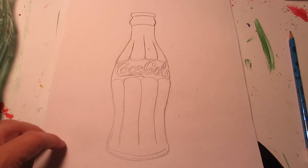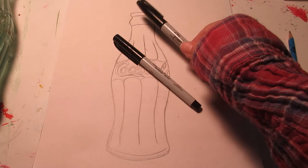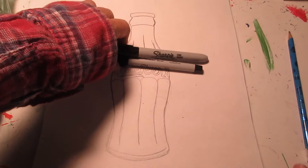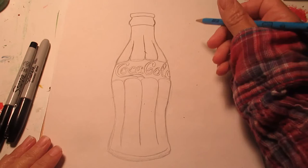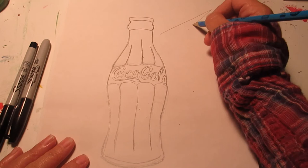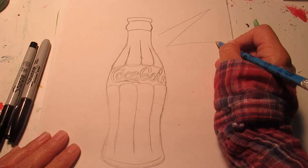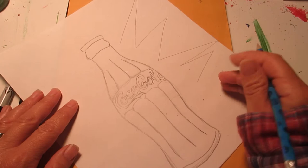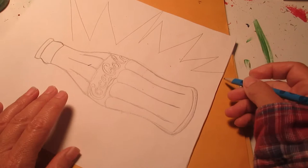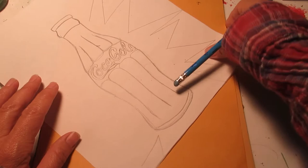I really like the shape and how it's looking, so I'm going to go ahead and start outlining. I have a thicker Sharpie and a thinner Sharpie and I'm going to use both. We're going to turn the drawing into something inspired by Roy Lichtenstein's 'Wham!' painting. I'm going to make an explosion around my bottle — just a series of V shapes, some thin, some wide, going right off the paper. It helps if I turn the paper as I go.